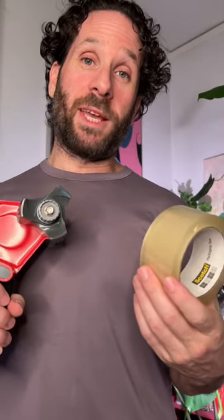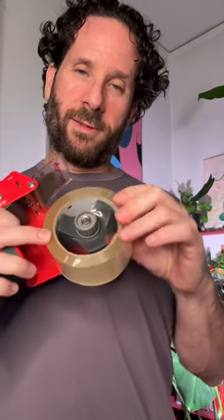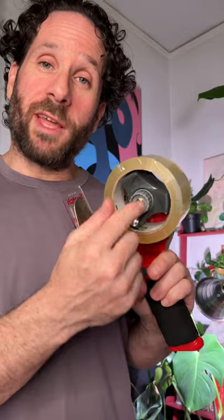Let's load it up and give it a test run. Got my packaging tape here. Simply insert the tape into the tape holder and secure it in like that. Then I'm going to adjust the tension.